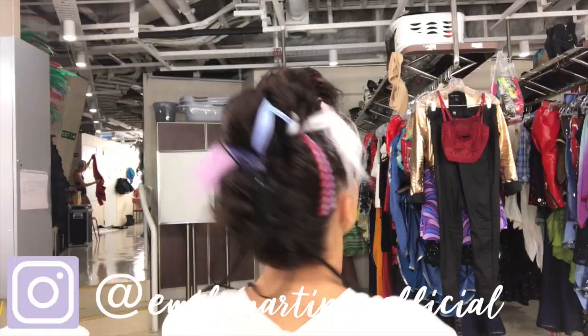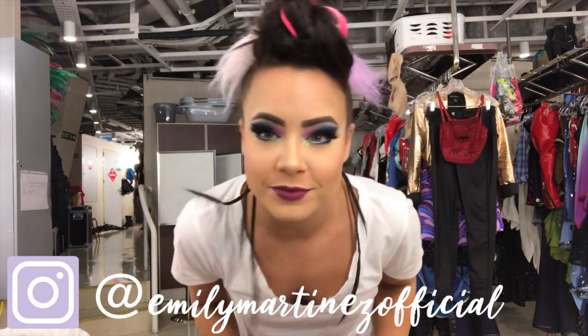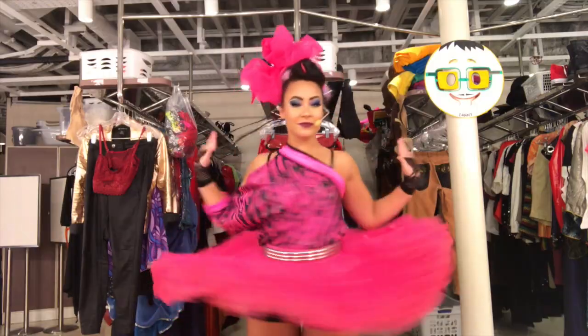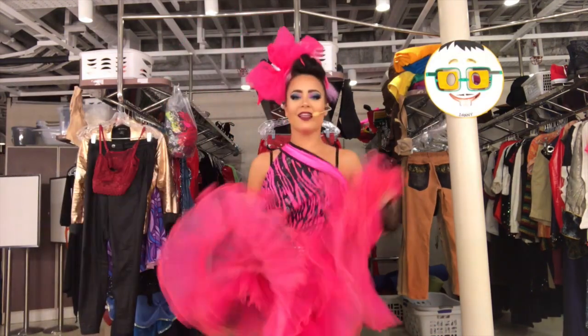Now I'm going to show you some of my costumes. Follow me on Instagram if you want to see all my adventures — you should! And now let's get into costume and do this show. I hope you guys enjoy it!